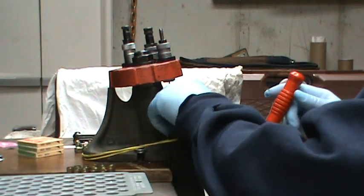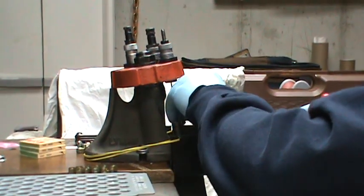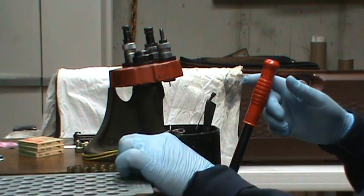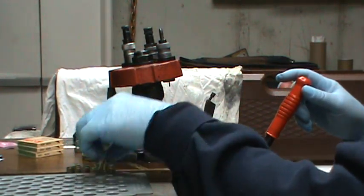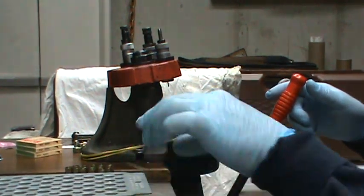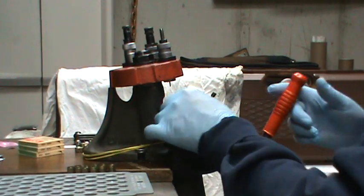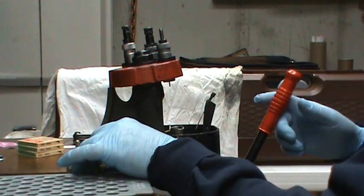I'm reloading some .38 Special. I have some wad cutters that I use for practice. The first step is to remove the primer from the spent cartridge and just run it through the press. There's a little pin that sticks out here and that's going to pop out the old primer. I'll talk about what I've discovered to be less expensive and what I'm doing to reload my target rounds with my .38.